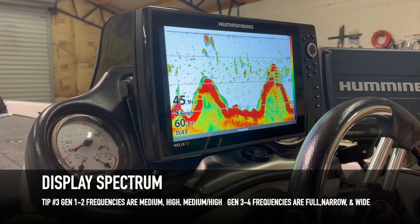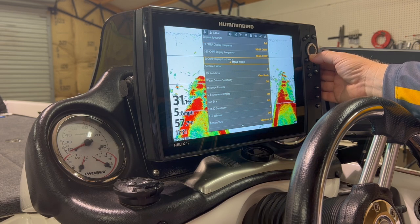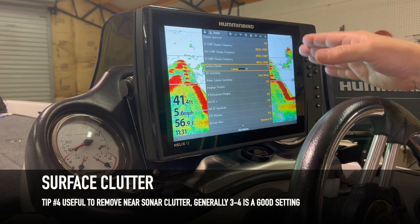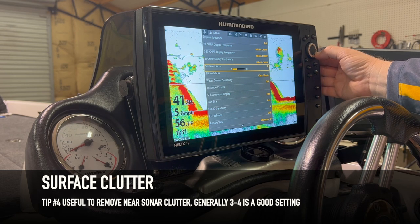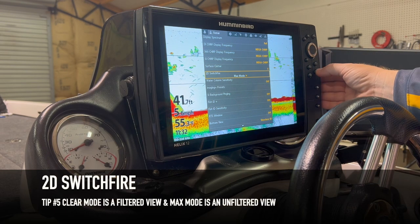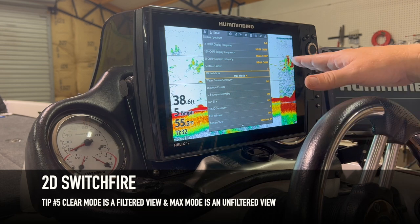For the majority of the time I'll leave mine in Full mode. We're not going to mess with DI Chirp, 360 Chirp, or SI. Surface clutter covers the near-surface returns — if those are an issue you can back it down a couple of clicks, but I usually don't go any lower than three. For 2D SwitchFire, you've got Clear mode and Max mode. Clear is a filtered view and Max is an unfiltered view.